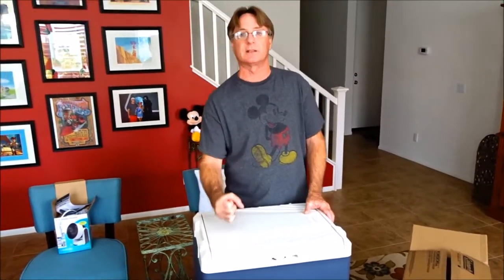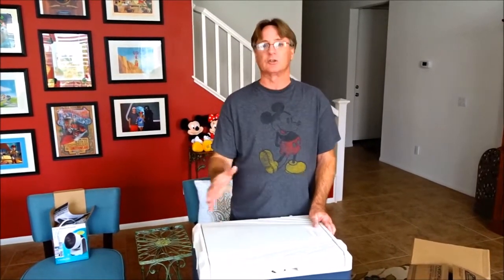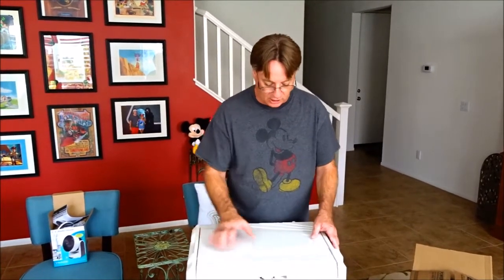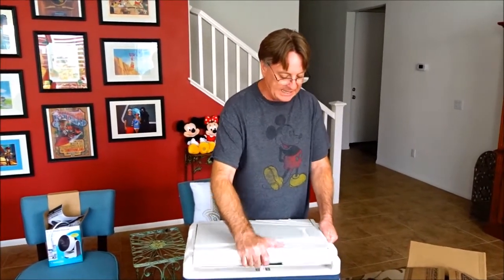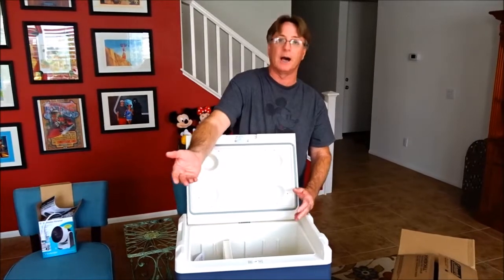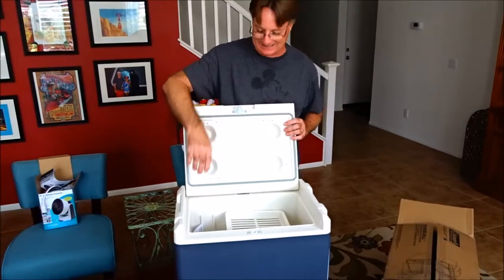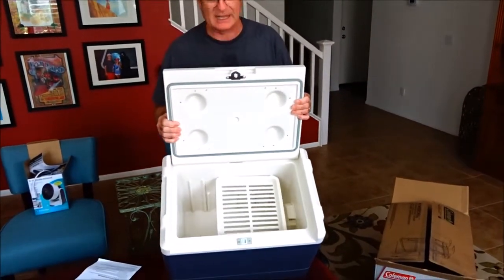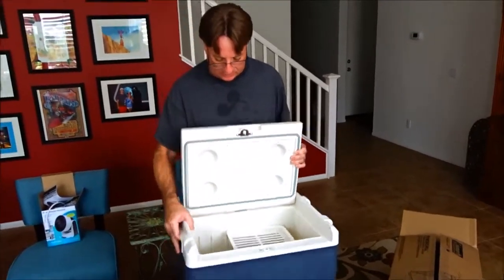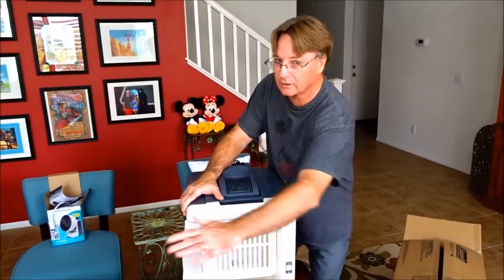They do make some with cup holders for the middle of vans. Some guys with trucks and jeeps actually take out their center console and install one of these. But we will use this horizontally. See — the cold air stays down in it and does not come up and out. There's even a removable tray inside. So do not use your coolers like a refrigerator — cold air goes out. Use them like this — cold air stays in.